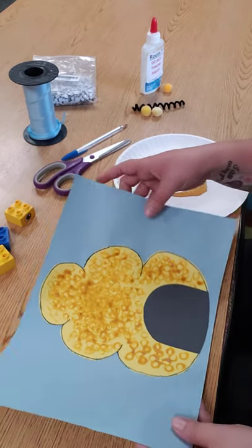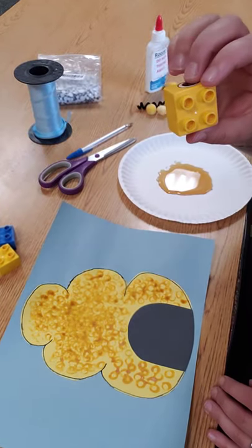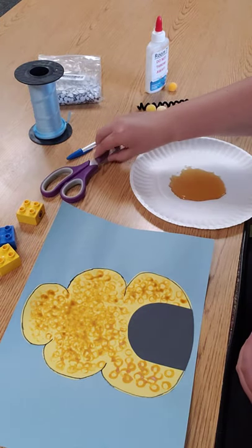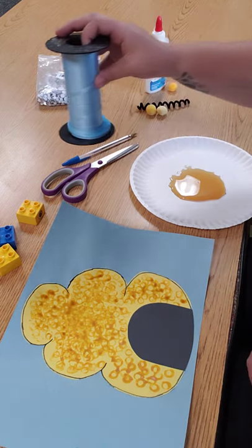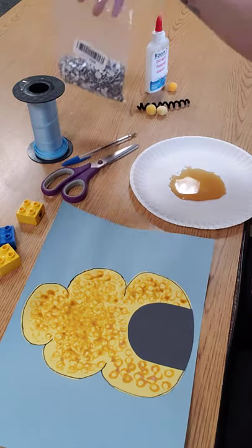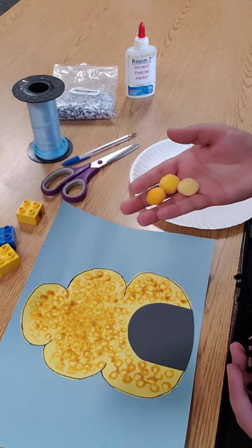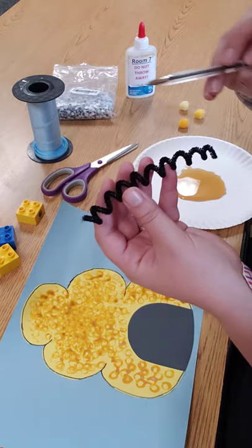We are continuing from our beehive that we made yesterday. We need Legos or a sponge or bubble wrap. I have real honey, scissors, a pen, some light blue ribbon — but you can always use white or dark blue — googly eyes, glue, a black pipe cleaner, and a few yellow pom-poms.